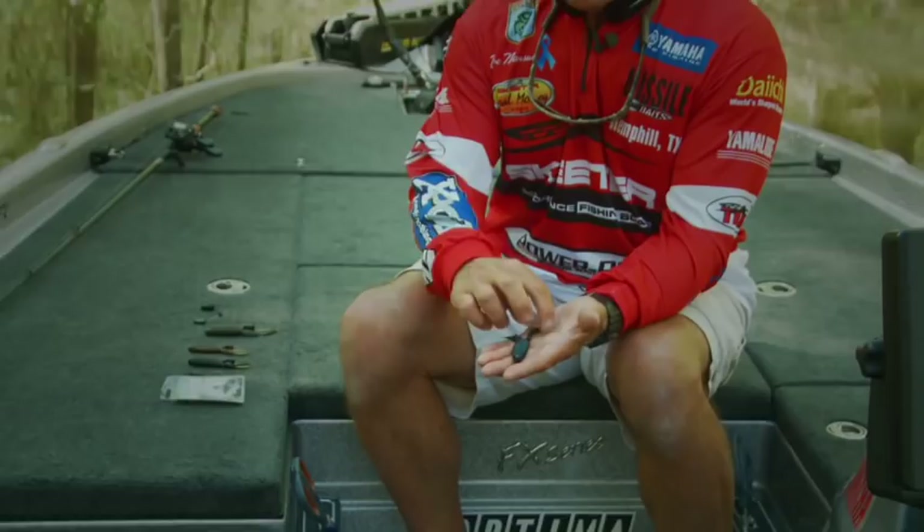We have the regular D-Bomb, which is a large size bait with larger appendages, and then we have the baby D-Bomb, which is a much smaller bait and more or less a finesse approach to flipping and punching.